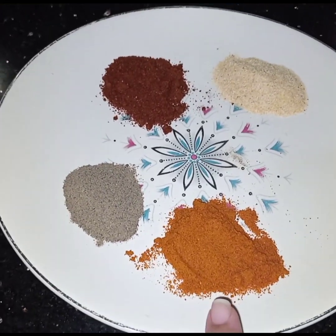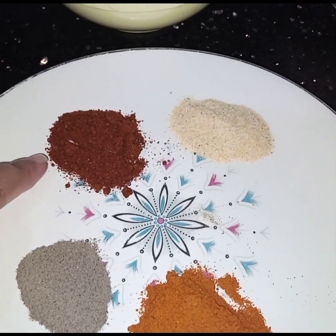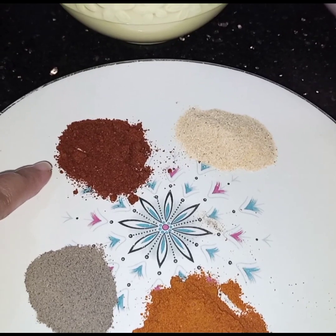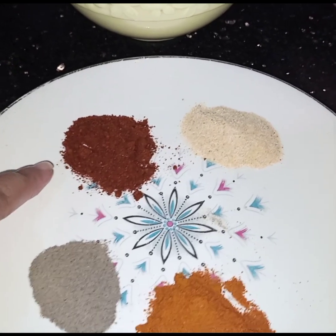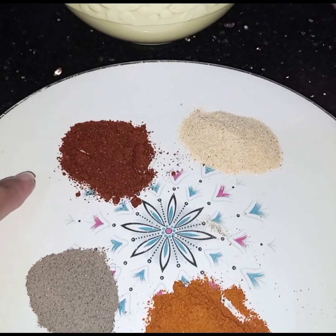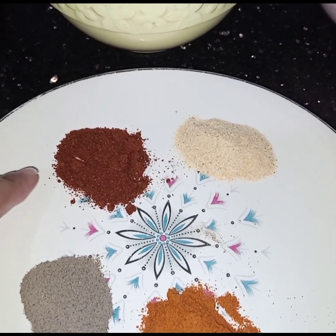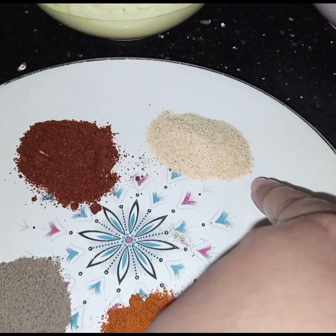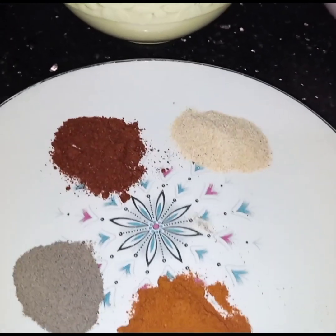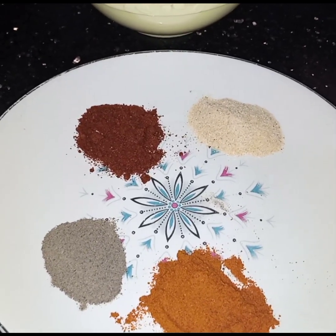One teaspoon of chili powder, one teaspoon of black pepper, one teaspoon of paprika. Paprika is easily available in the market, but if you don't get paprika you can use Kashmiri chili powder. This is not spicy — it is only for color. And one teaspoon of garlic powder. I am not adding salt, but if you want you can add salt also.